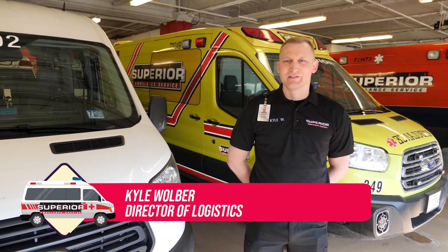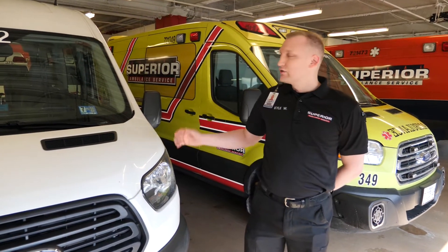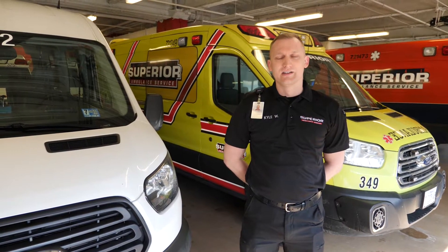Hello, I'm Kyle Woolwer, the Director of Logistics with Superior Ambulance Service. Today, we want to demonstrate our decontamination processes in both our ambulance operations and our wheelchair van paratransit operations in light of the recent COVID-19 situation.